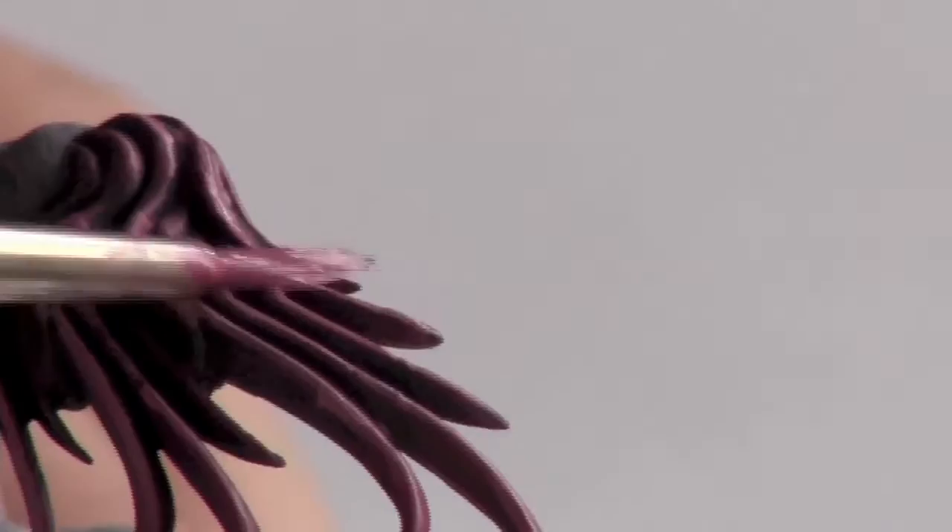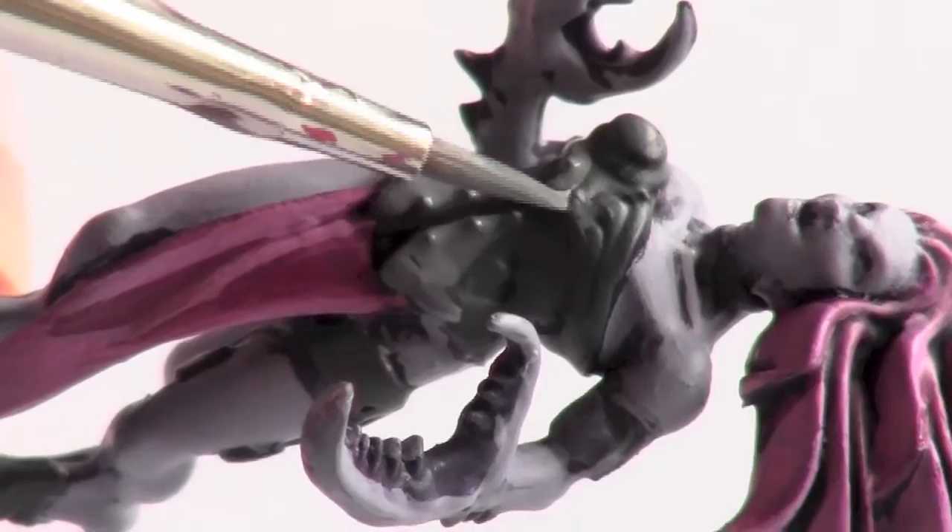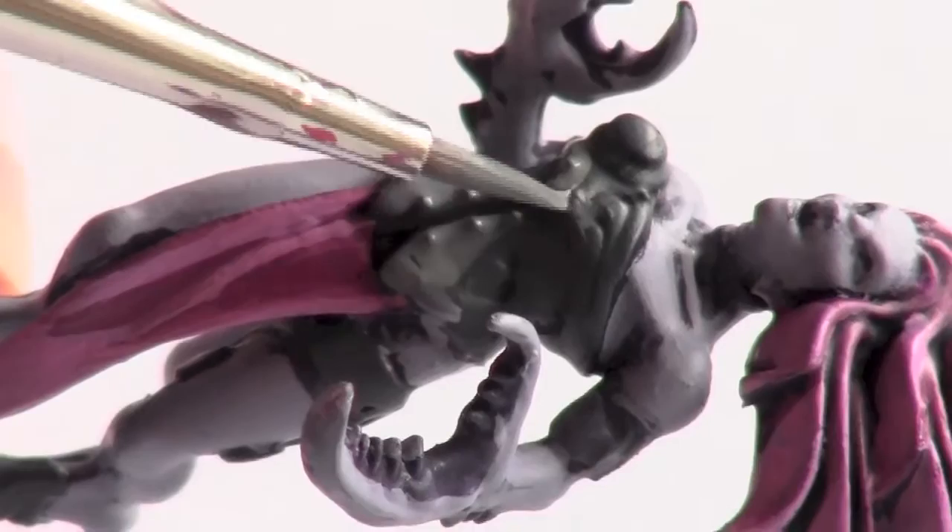In this section I used Codex Grey to highlight the armour. Here's a 360 degree view of the model.